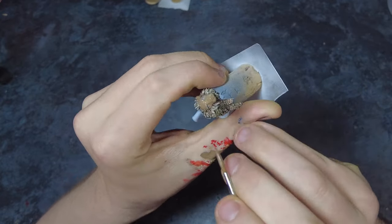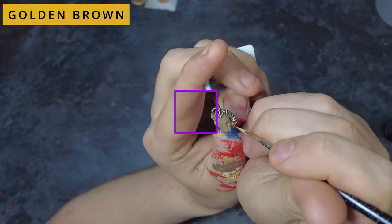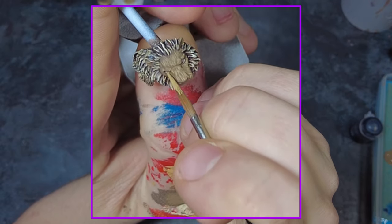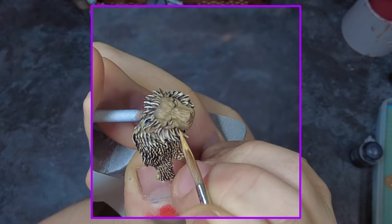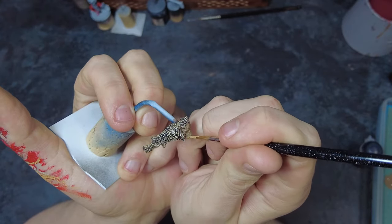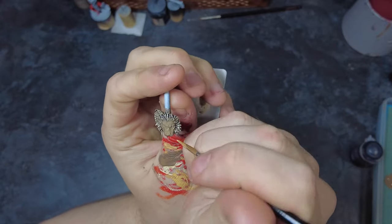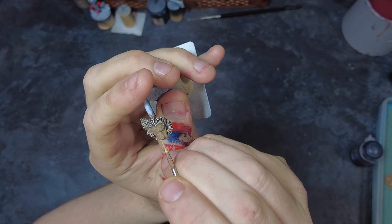Once this is dry we can come in for our first layer. As this is the face and it's a large flat area, what we're going to try and do is simulate the effect of fur. To do this we want to pick a direction that the fur will be going and, using the original golden brown, come in and do lots of single-directional lines across the entire face, bringing them closer together on the higher raised areas to give us a more natural highlight. Once we've gone round the entire area we can decide if there needs to be a second layer or if we should move across to the highlight.